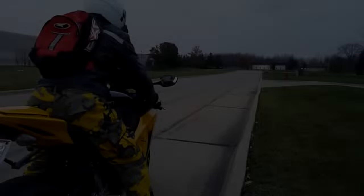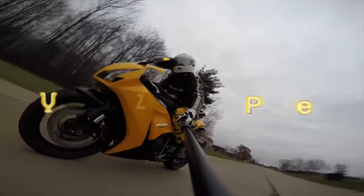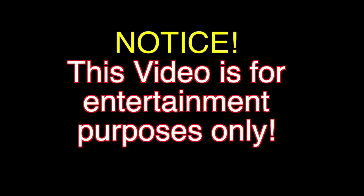Let's go for a ride! You are watching Cycle Cruiser's All-in-One Motorcycle Channel. Cycle Cruiser videos brought to you at 6 a.m. Eastern Standard Time. This video is for entertainment purposes only.